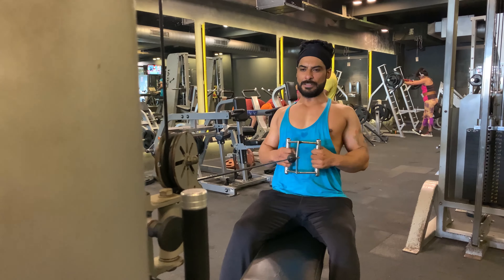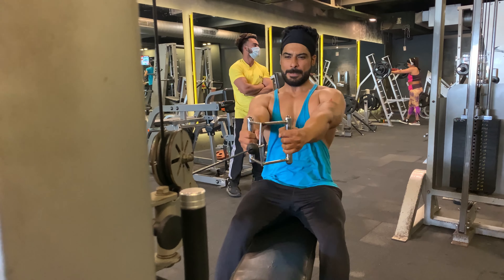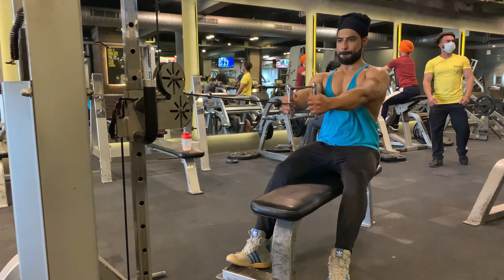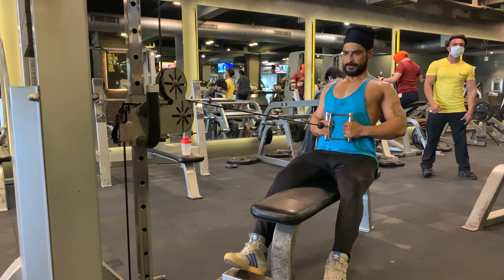The seated cable row is a pulling exercise that works the back muscles in general. It also works the forearm muscles and upper arm muscles, as the biceps and triceps are dynamic stabilizers for this exercise.